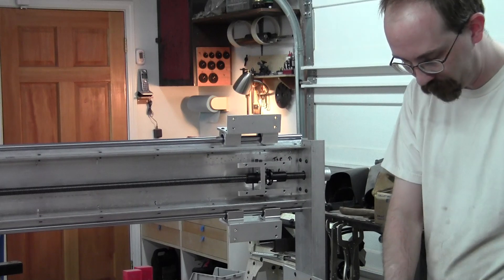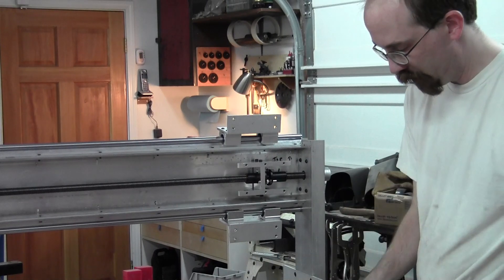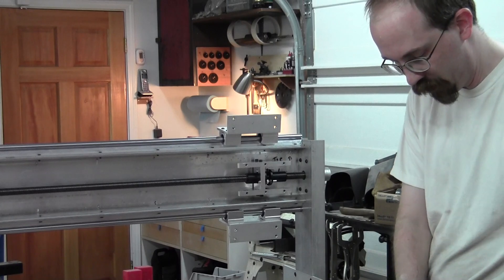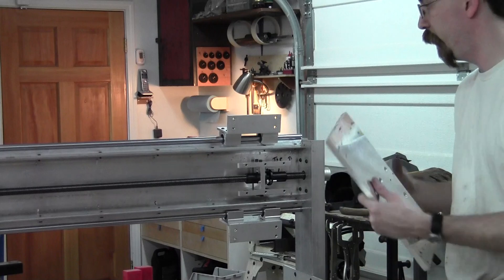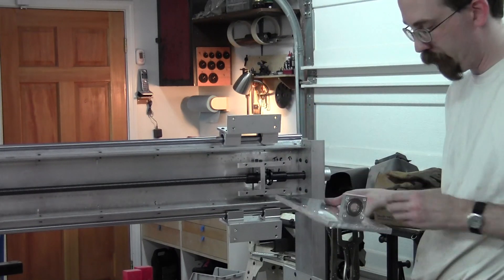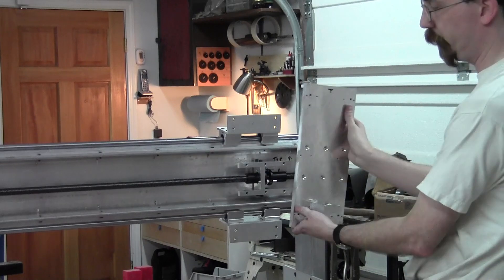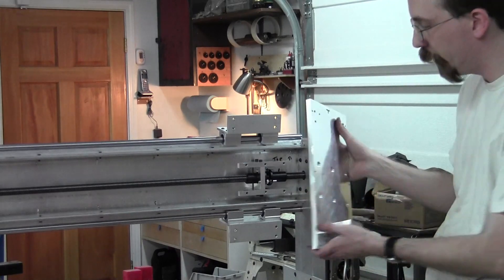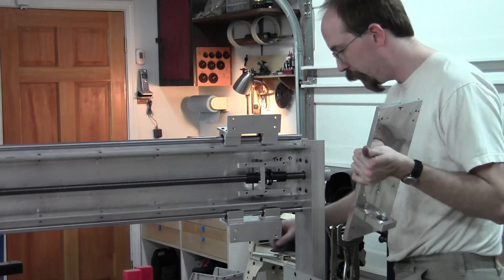So here we are. I'm going to get situated here. The first thing that goes on is the back plate — that'll go here. This is the bearing for the lead screw. It bolts in from the other side, so it's easier to get on there now while I can see this side. The first thing we'll do is we'll put that on.